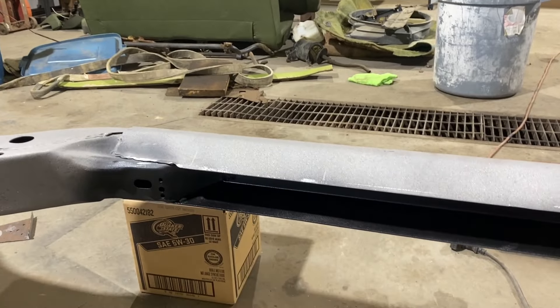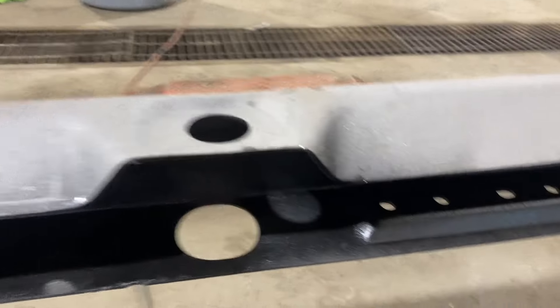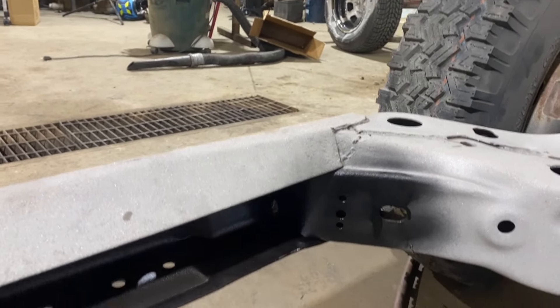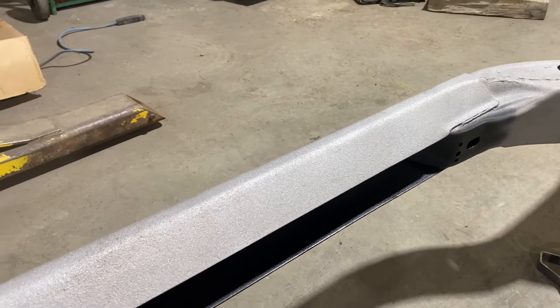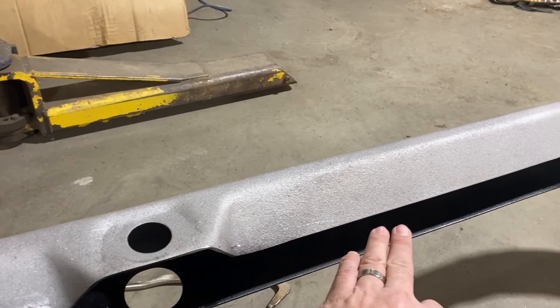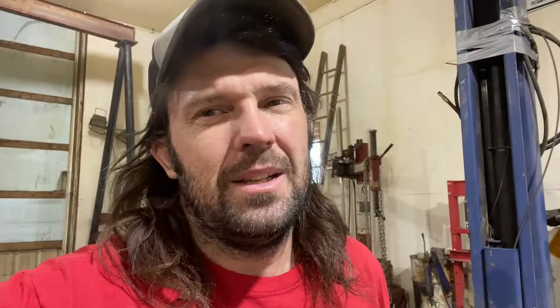We used an epoxy primer on this and got the inside of the frame done. I'm going to put a couple of coats on it just to make sure it's sealed up good — pretty much everywhere we'll be covering will get done, same with these pieces. We're going to scuff them and do the inside of them as well. Realistically this car isn't going to see salt or winter driving, but it will see rain, so we're doing our best to cover our bases and prevent any rot.